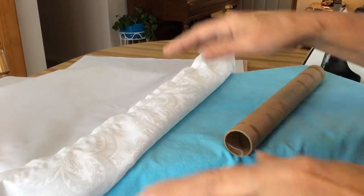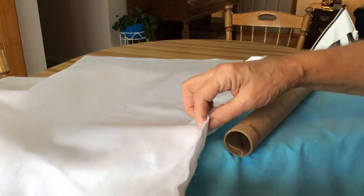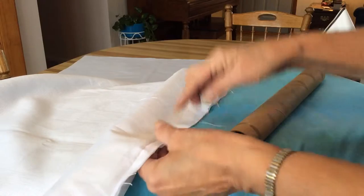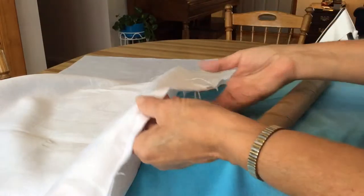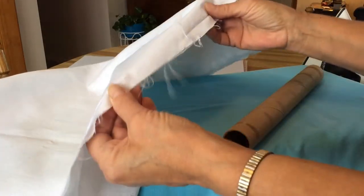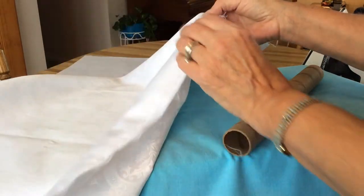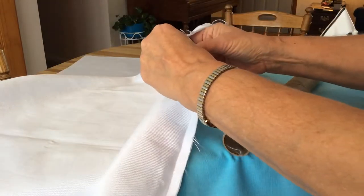This video will complete the chalice veil. Last time I told you to sew starting here, going all around and leaving an opening, then clipping the corners. So that's where you should be by now.